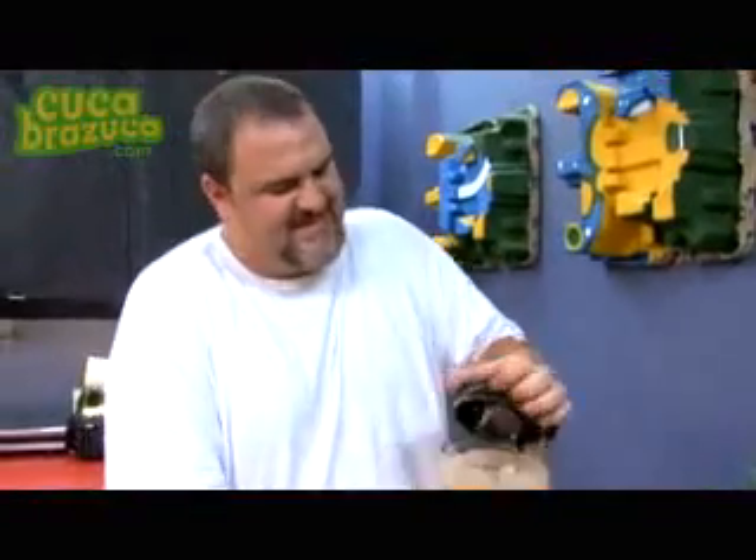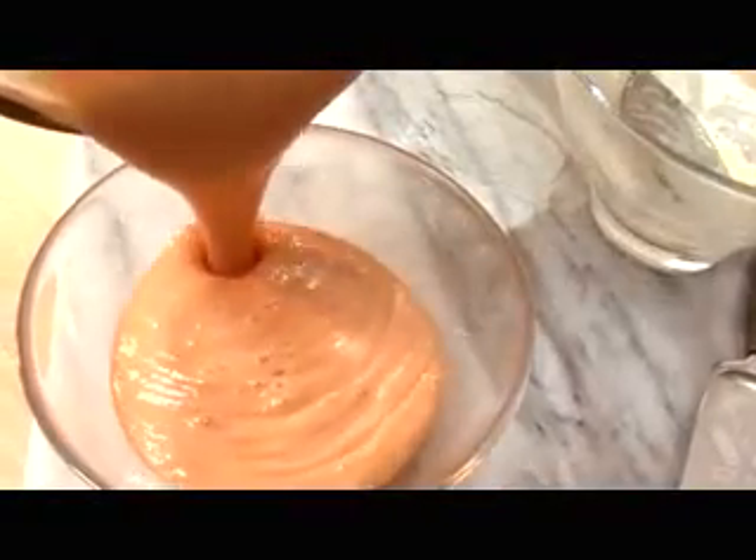Cover the blender, and seconds later you have a delicious and digestive dessert — papaya cream.